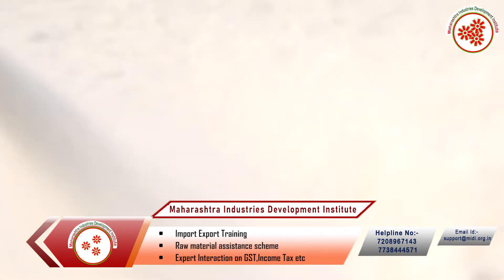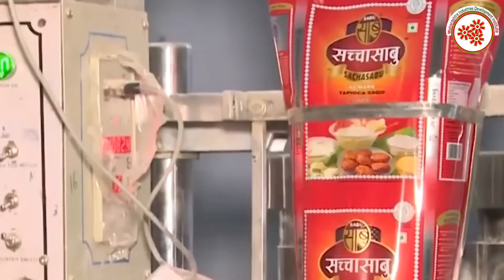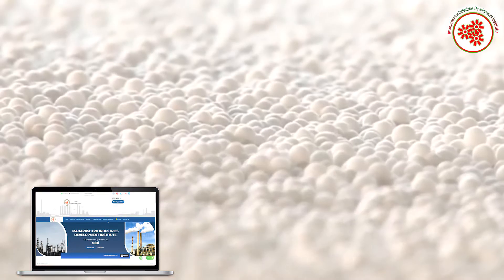After a few hours, the dried powder is shaped into beads using a sizing machine. These Sabudana beads are then roasted in a roaster machine, packed, and sent to the market for sale.